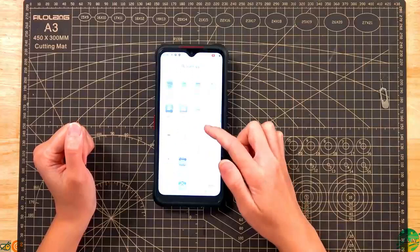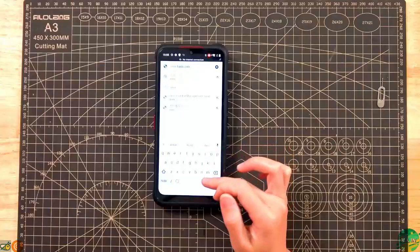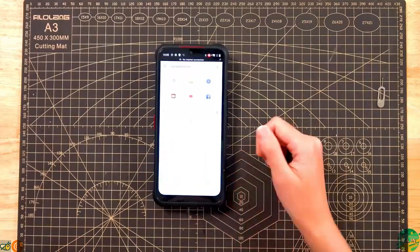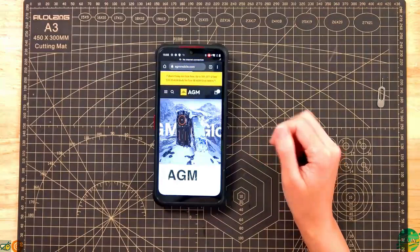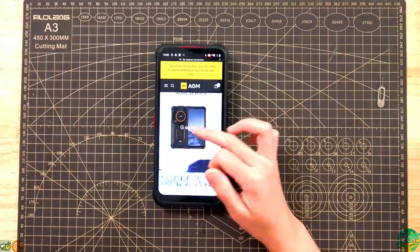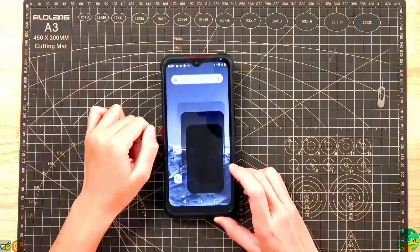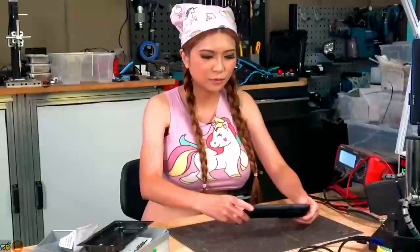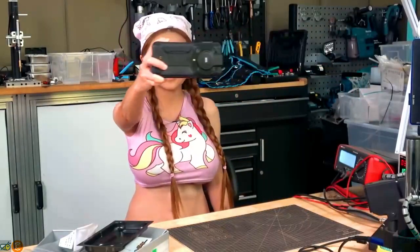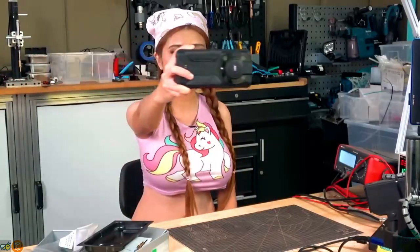It has Google Chrome. This is the biggest feature — the IR camera; we'll go into that in a minute. Let's go to the AGM mobile website and take a look at the G-Series Glory. Let's look at the camera. I'm filming in my workshop with the AGM Glory Pro — let's see the results.